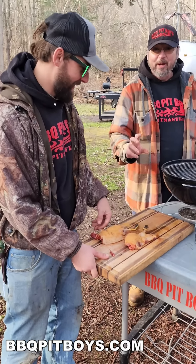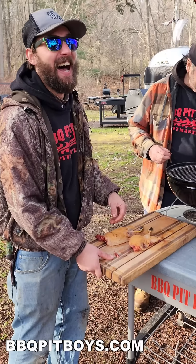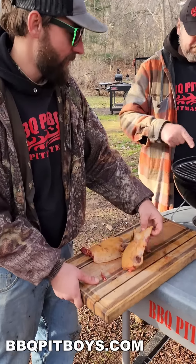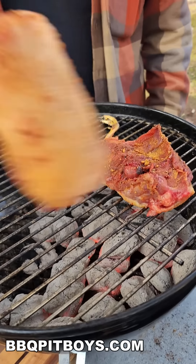It's seasoned and ready. All right, so we're just gonna go straight on. Now remember, there's a lot of fat in duck — you want that fat to render out of the skin.